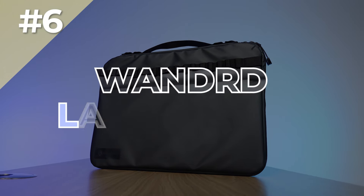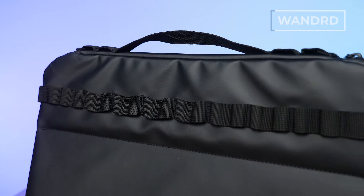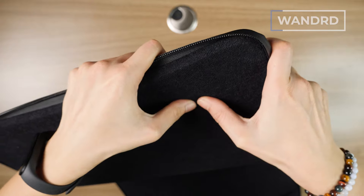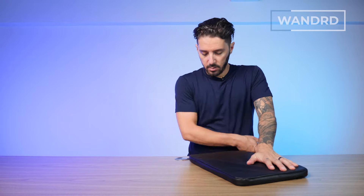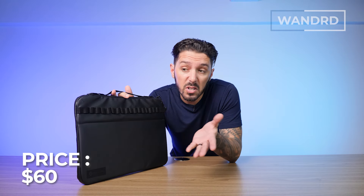Next up on the list is the Wandrd Laptop Case, our pick for the best heavy duty laptop sleeve, because this thing is badass. It's got a cool look with the daisy chain on the external, the matte black, and the PU coated zips. But it's not just the looks — it's also the actual build. This thing is thick and durable, and your laptop is going to be very safe in here. It comes in two size options: a 14 and a 16. The materials are 840D ballistic nylon with 5PM coating and 1680D ballistic nylon. It currently comes in two color options, and even with these high quality materials, the price point comes in at a pretty respectful 60 USD.